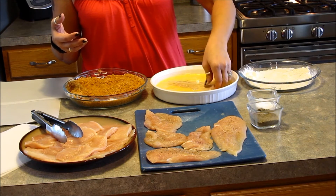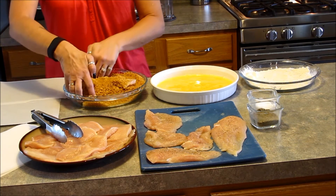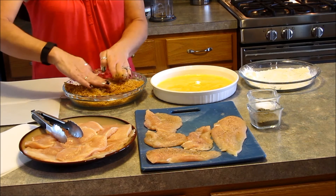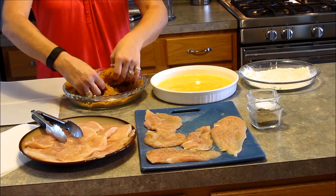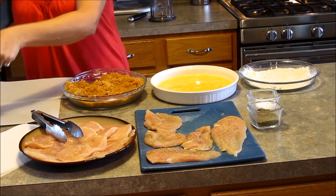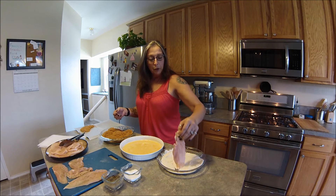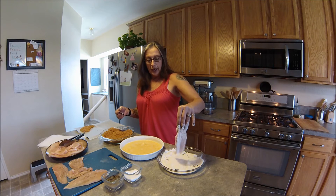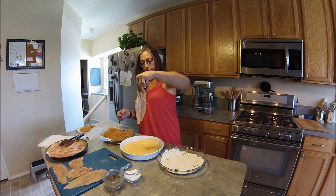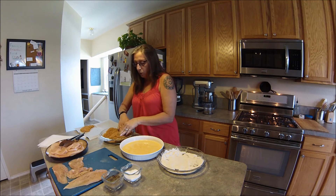So now we just do like we said — flour both sides lightly, and try to keep one hand clean. It usually doesn't work well, but I always try. Shake the flour off — we're not coating it, we're just dusting it. Then flip it around in the egg just like that, and then straight over into these wonderful crumbs. Press them in, make sure it's totally coated. I have a baking sheet here with parchment paper on it, and as I coat these I'm going to move each one over onto the paper.